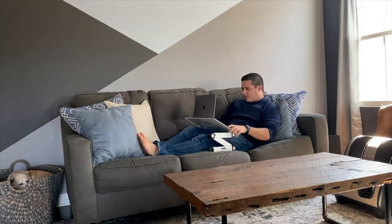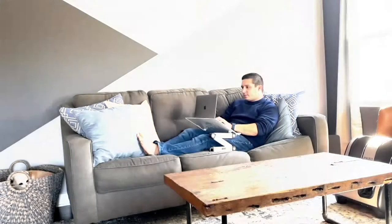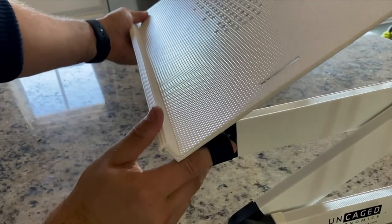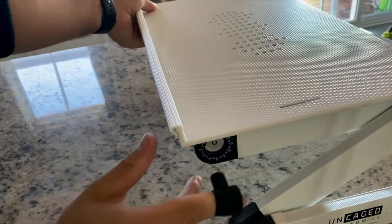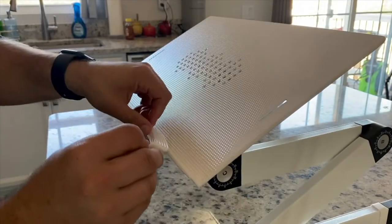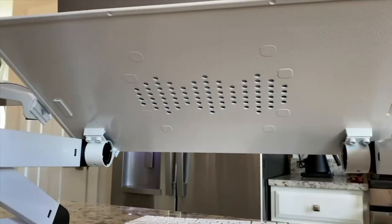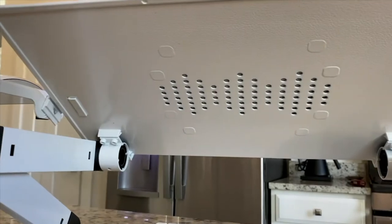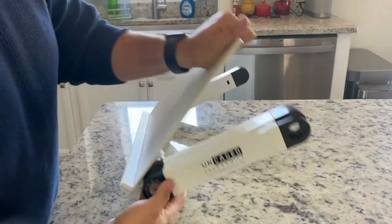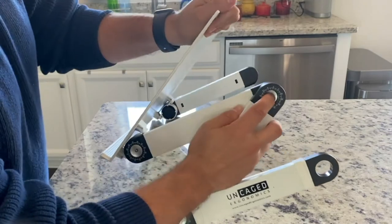We're helping you out with our WorkEasy extra large professional adjustable ergonomic laptop stand. More and more of us over the last two years have been working from home, schooling from home, having a way to make sure that what we're working on — whether that be a laptop, a tablet, what have you — is all right there at your fingertips. This is where a work platform like this comes in handy.